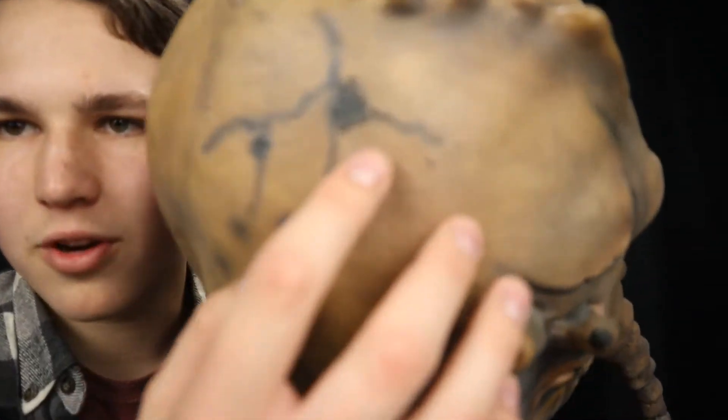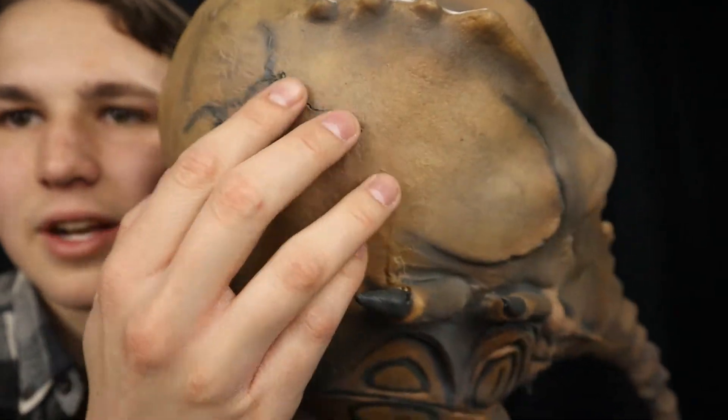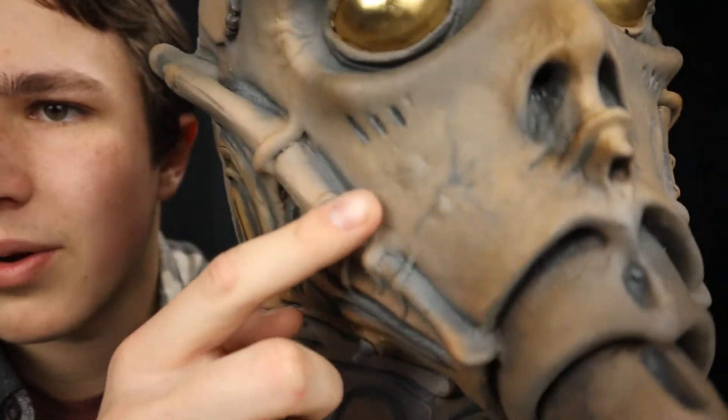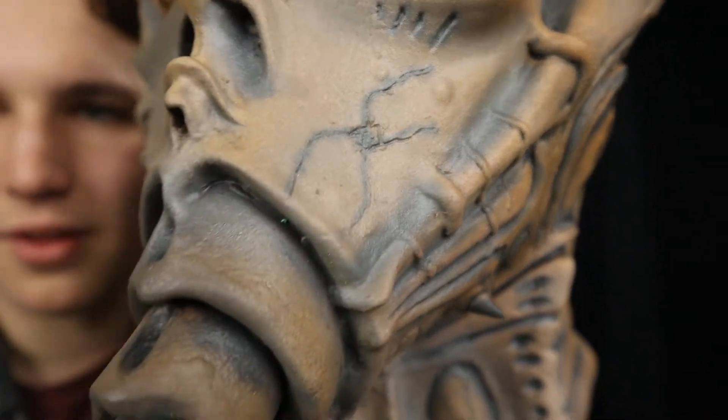Great looking mask and I love the crack designs. Look at that. I love the crack details on this head. Got crack details everywhere. These are some of the best looking details, like right here. Love it.